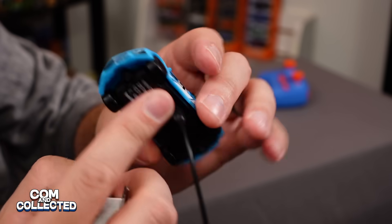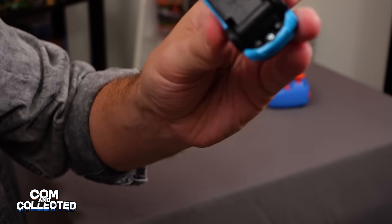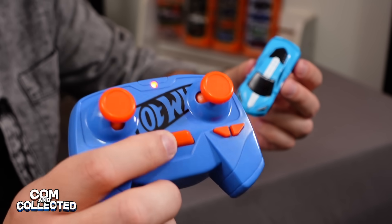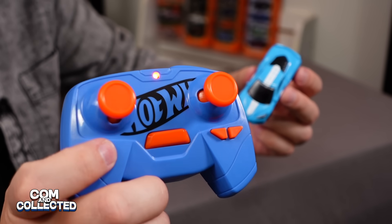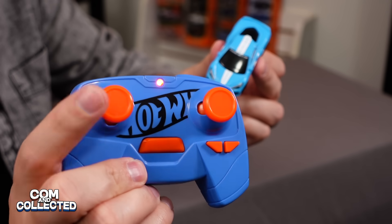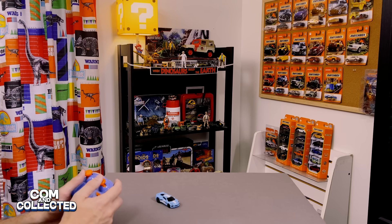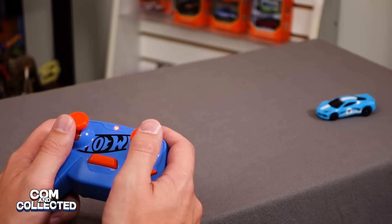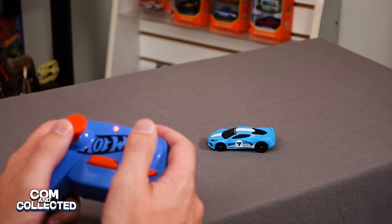Now that the Corvette is charged, let's try it out. We'll disconnect the charge cable, turn the car to on, then press the sync button on the controller. When it lights solid, we know we're synced, and we can test it by hitting one of the buttons.